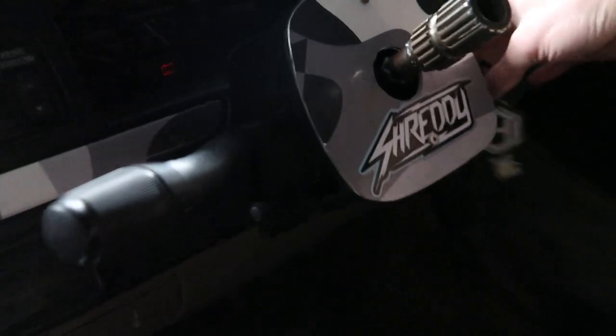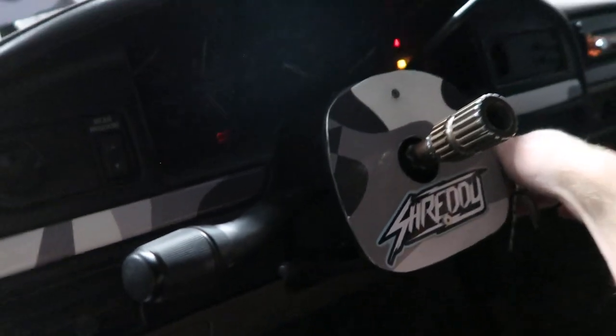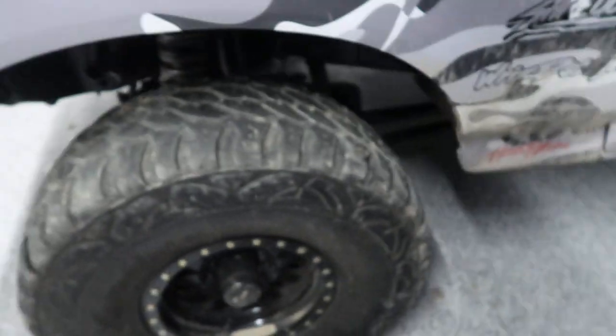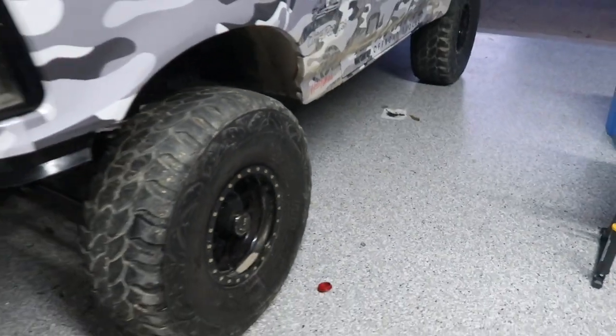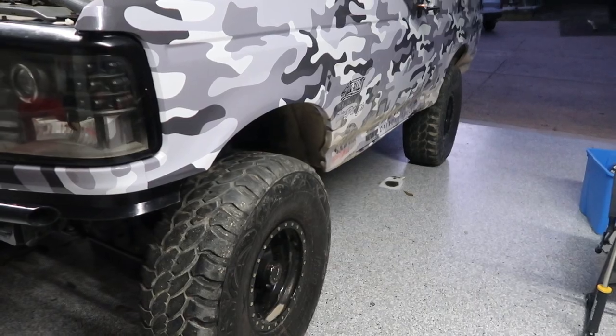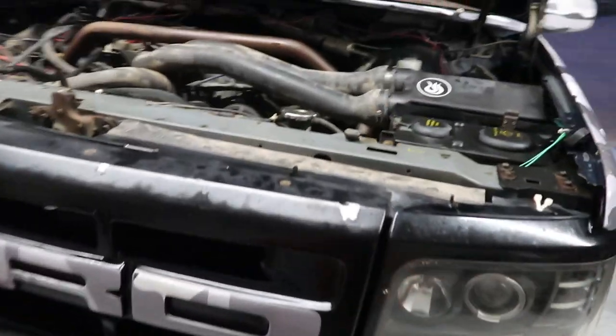It is turned on. Let's see. Prime the fuel pump twice. I think I'll let it warm up for a little bit.